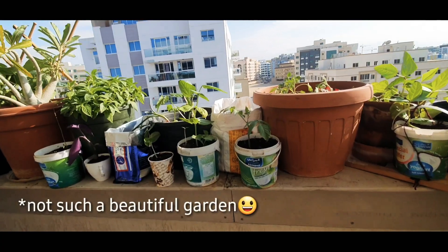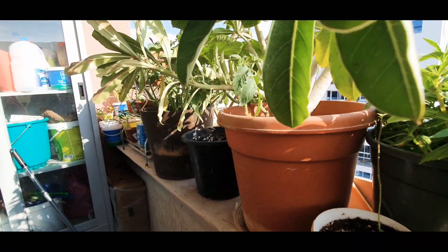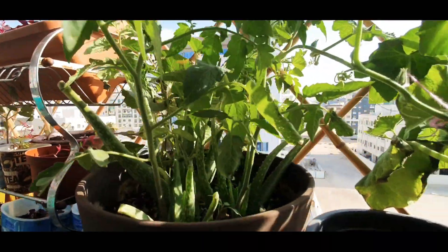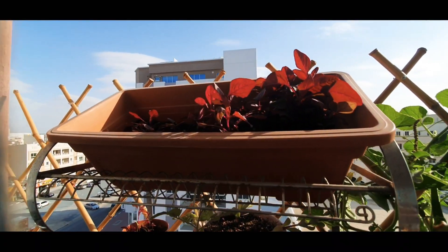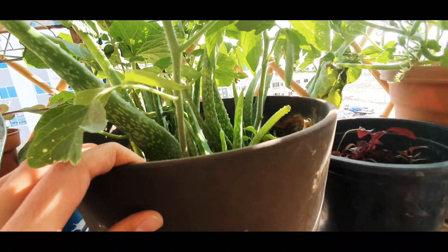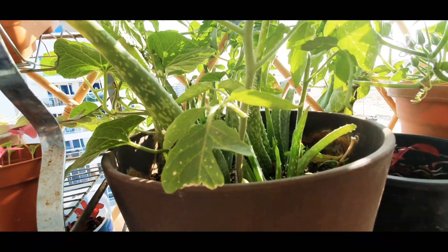I'm in my garden now. I'm just a beginner in gardening, so I don't know how everything will work. These are malabar spinach. This was actually a pot with aloe vera in which I sown some seeds.